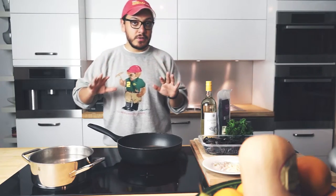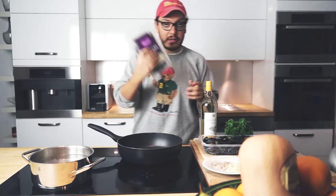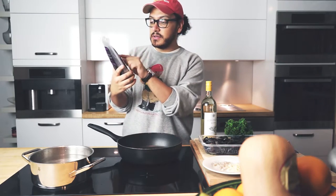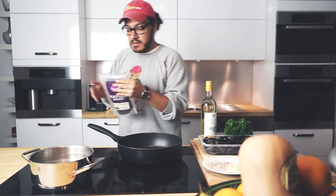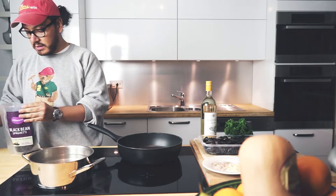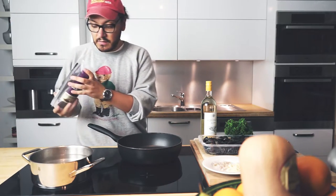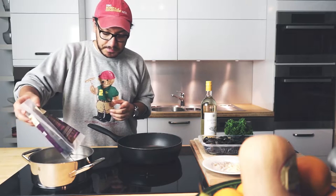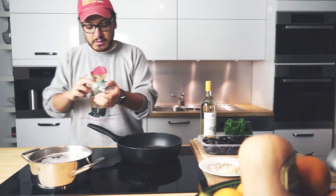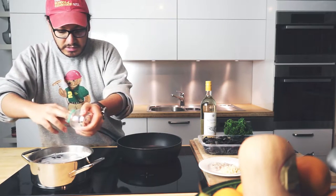All right guys, so we need to multitask a little bit here. We're gonna start with our noodles — I'm using black bean spaghetti. Shout out to Edamama, they're this really cool company here in Switzerland. They make really amazing stuff. When it comes to noodles, I'm also going to add a little bit of salt to our noodles, just a little bit.